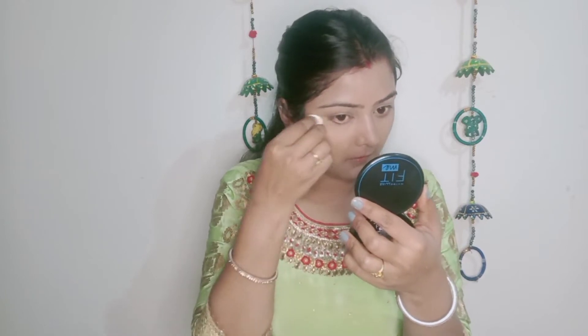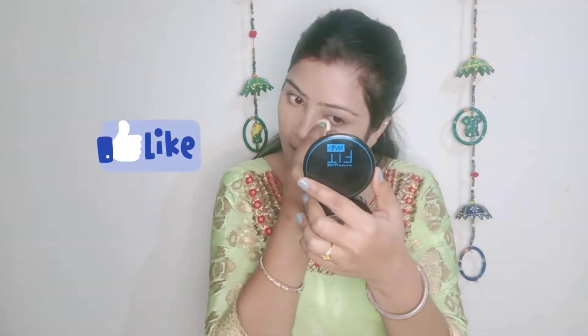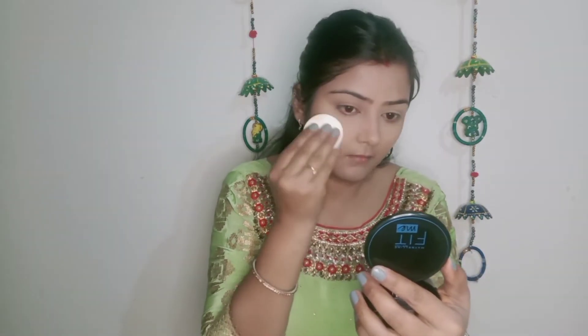Now I will use the Maybelline Fit Me Matte Plus Poreless powder in the shade Natural Buff. I will set the base with this compact. Since I will use eyeshadow, I'll apply the powder on the eyelids first so the eyeshadow blends well.